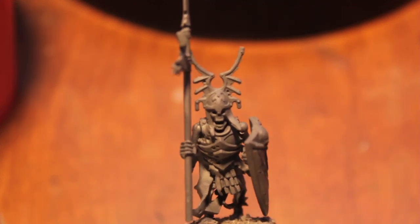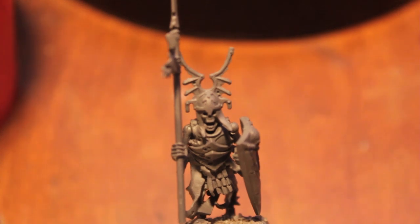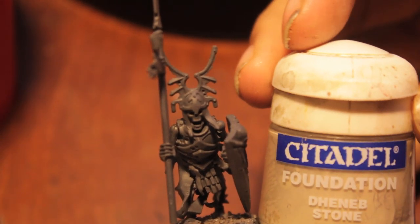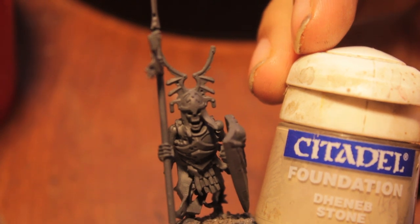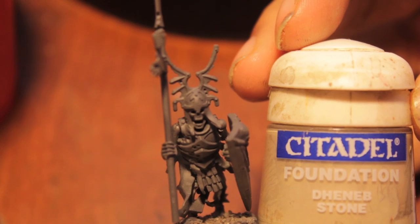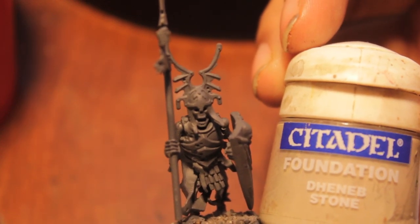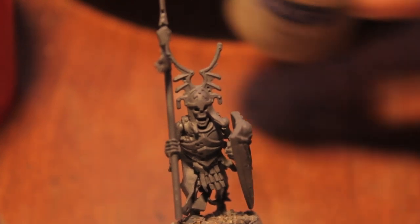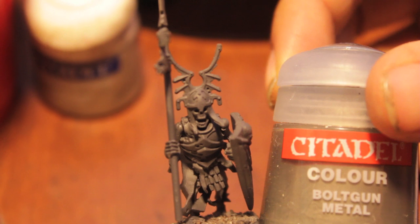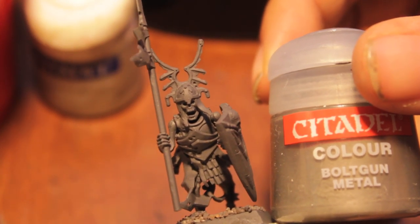Alright, so let's dig right in. The first thing we're going to do is we're going to paint our skeleton with Citadel Foundation colors, Deneb Stone. They really should relabel this and just call it Bone Base because it makes such a great base for any kind of bone you're going to do. So we're going to paint all the bone areas of the model with this, and then we're going to take our trusty Bolt Gun Metal and paint all of the silver metallic areas with that.